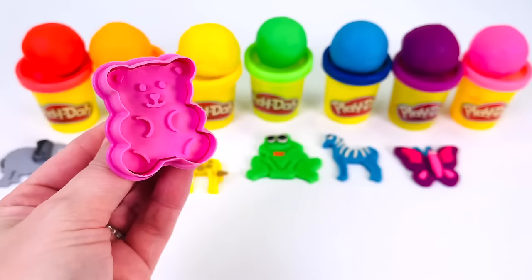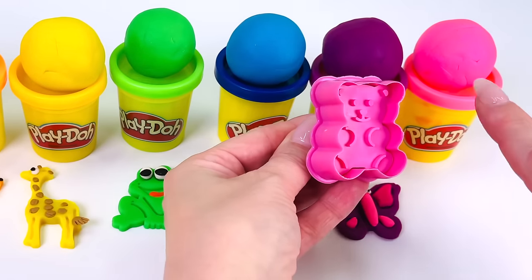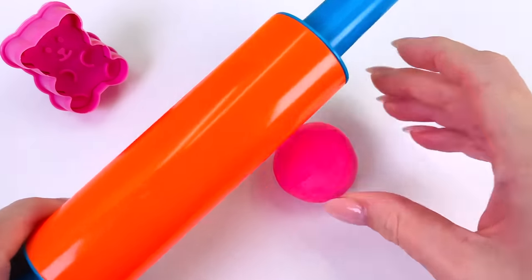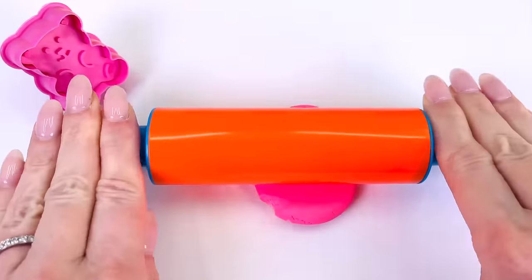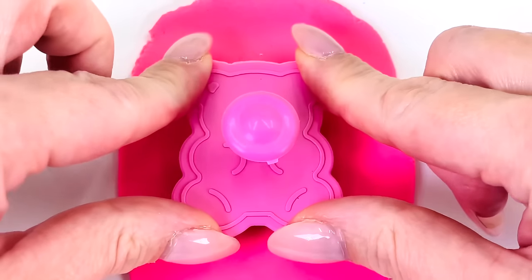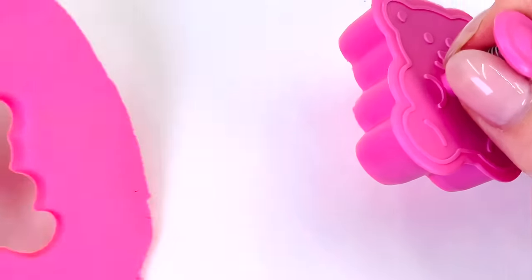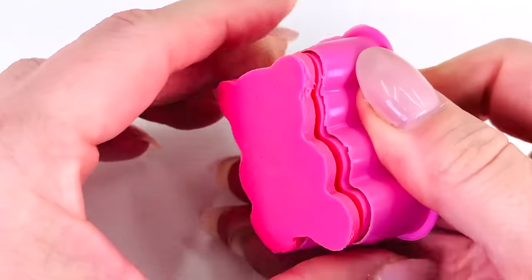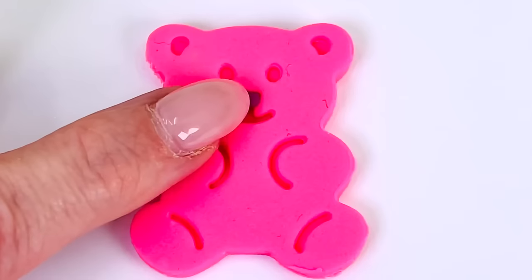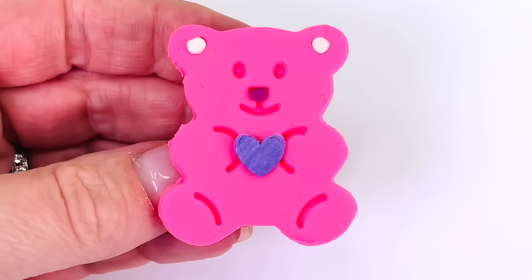What color shall we use to make our bear? How about this color at the end? Yes, the color pink. Let's go make our bear. First I'll roll out the dough. That looks about right. Then get the bear cutter and place it in the middle of the dough. Push it down, press the button. How cute. A pink bear. Let's start decorating. I'll give the bear a nose and two ears and a purple heart. We made a pink bear.